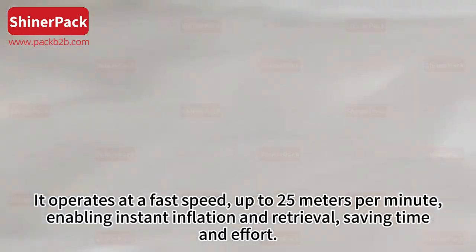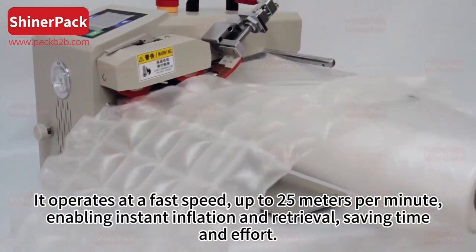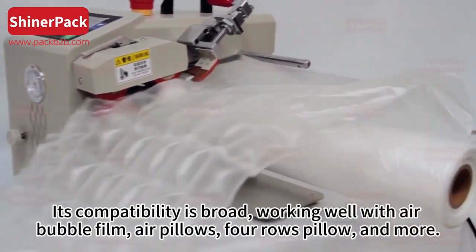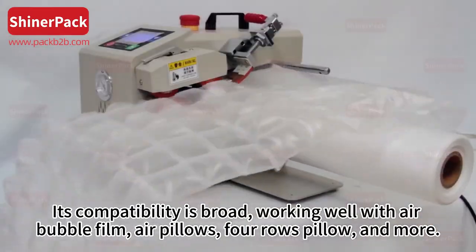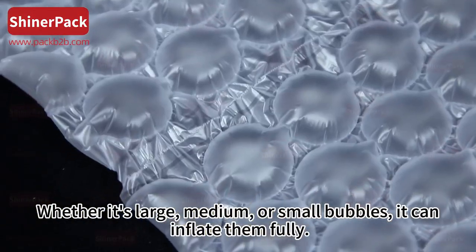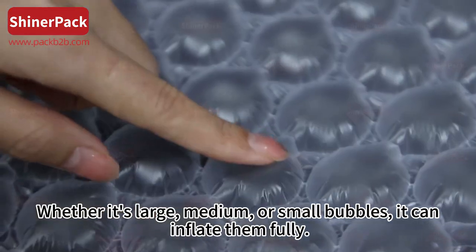Enabling instant inflation and retrieval, saving time and effort. Its compatibility is broad, working well with air bubble film, air pillows, four-row pillow, and more. Whether it's large, medium, or small bubbles, it can inflate them fully.